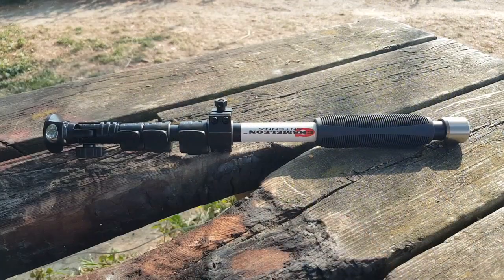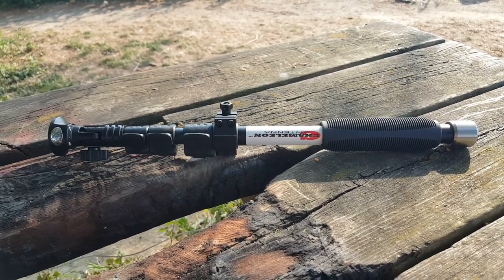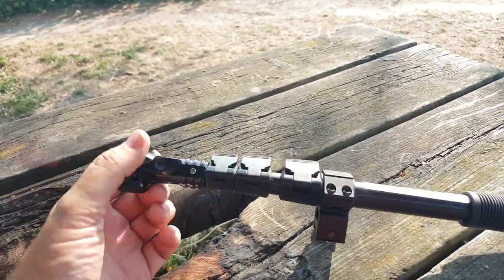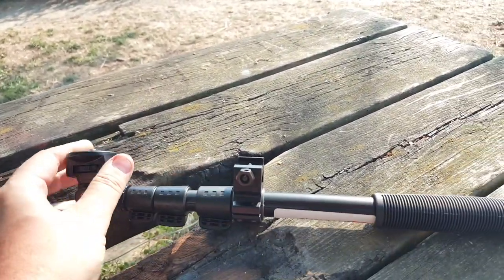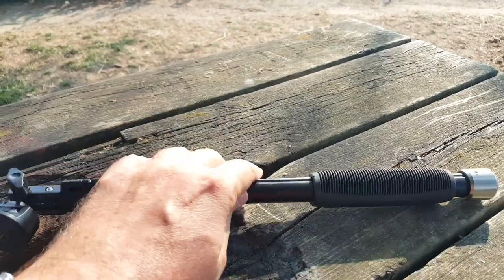Mine was bigger, of course, and I was making more distant contacts — but it just depends on propagation. Sometimes it's not going to go through, but this contact on 20 meters shows that even though it's not the best day today, it's possible. By the way, this is the nice selfie stick you get with the Chameleon P-Loop, with a rotating head, extendable, with a nice handle.